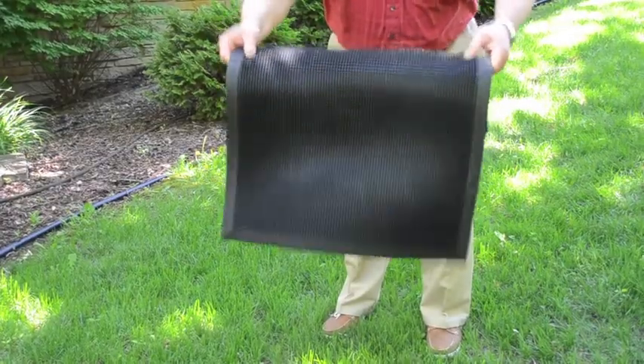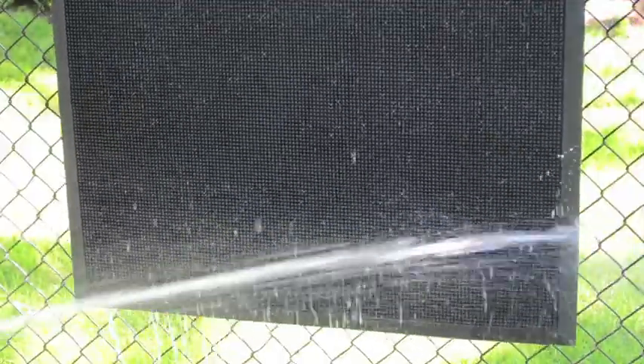Rubber Brush is so easy to clean. All you need to do is shake or hose off the mat. That's it.